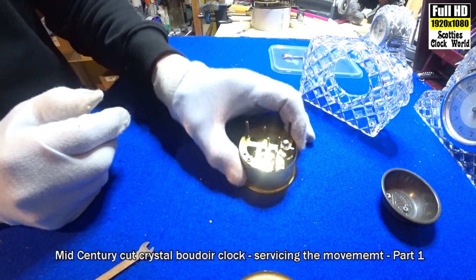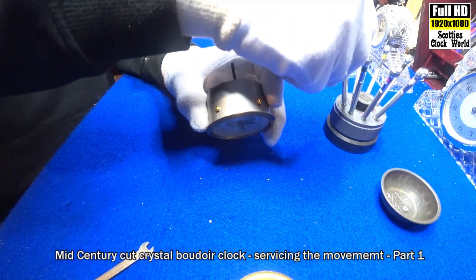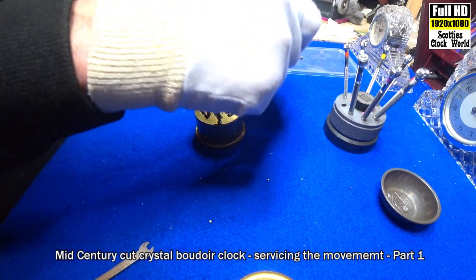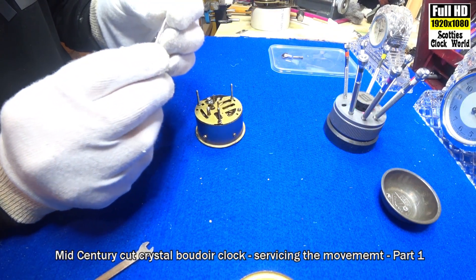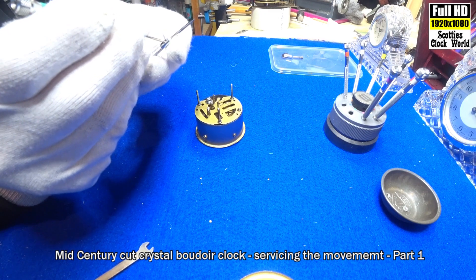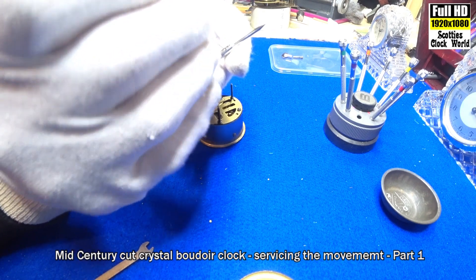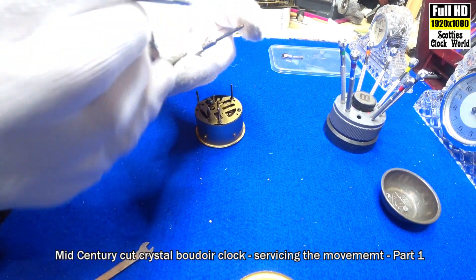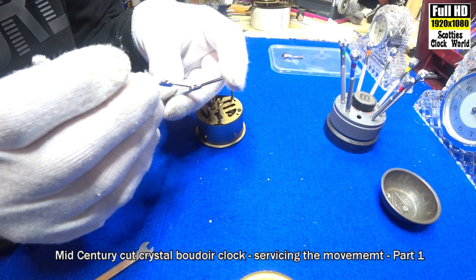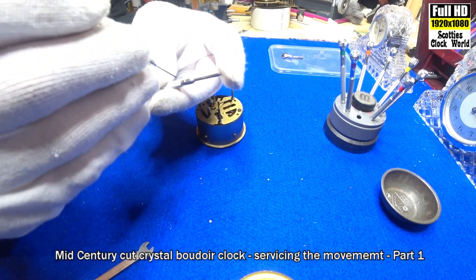Let's start to take this to pieces. First we'll remove these screws that hold the movement in. We've just lost the tip of our screwdriver — loosen that up a little bit, a bit big — push it in and tighten that screw down, that'll hold the blade in.